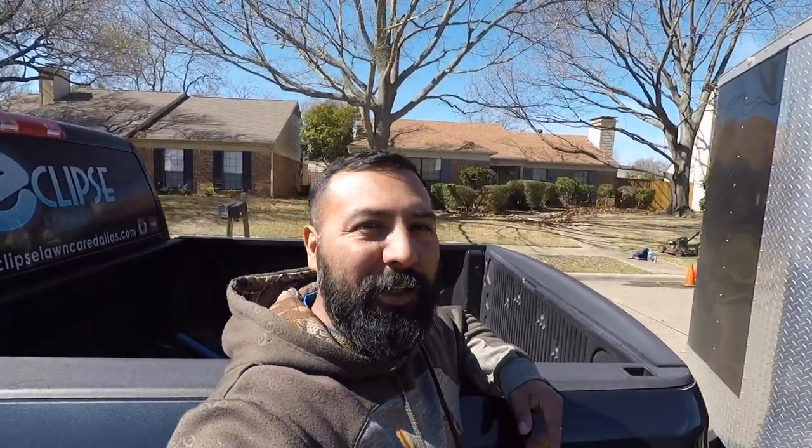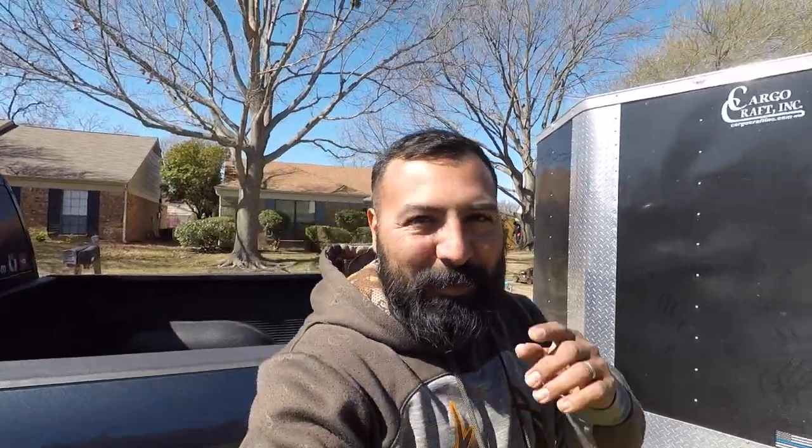Alright guys, we're at our second property. As you can see behind me, we're gonna do flower bed cleanup, mulch installation, and trim up some shrubs front and back. We're also gonna mow the backyard — it's weedy. We got Taco Grande blowing out all the flower beds, Dougie Doug's about to pull weeds. I'm about to run to Home Depot and get about 30 bags of red mulch.